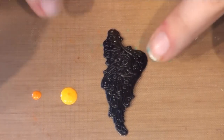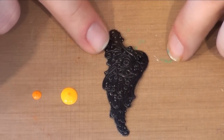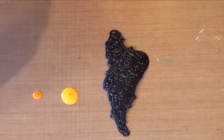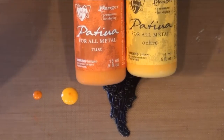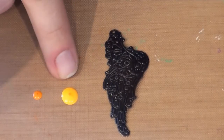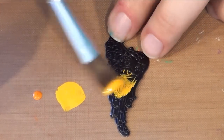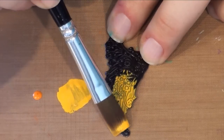Here I'm going to show you how to do two colors on an art metal embellishment using the glaze to create a wash over another color. I'm going to work with ochre and rust. You can see that I have applied more ochre to my non-stick craft sheet because I'm going to use that as the base, so I'm going to go over this entire piece with ochre.